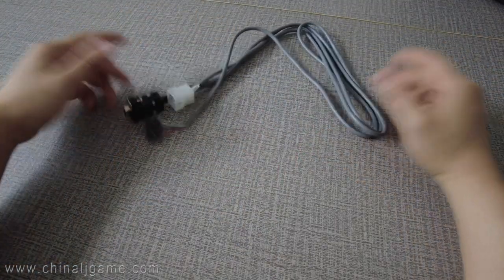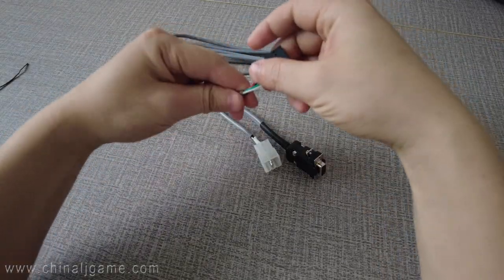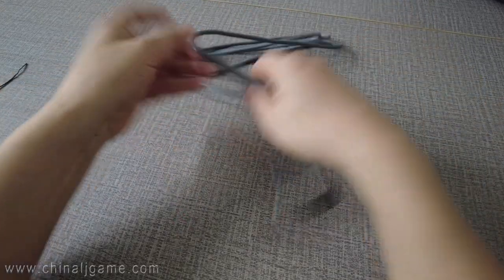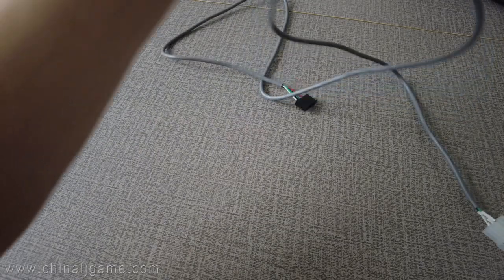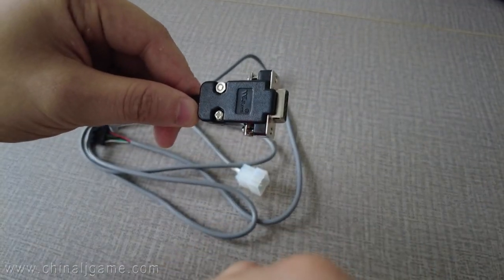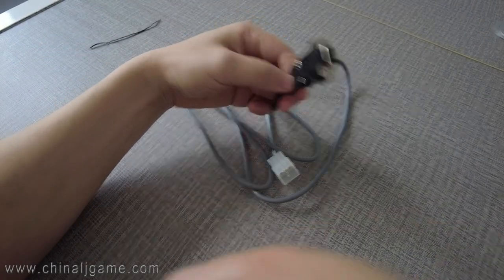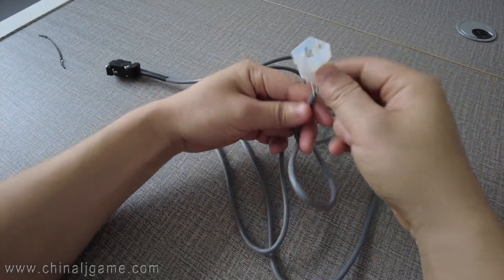This serial cable, as we produced it, is for the bill acceptor — the PTI. The length of the cable is 1.0 meters long, around 100 centimeters. This side will be connected to the game boards, and this other side is connected to the power supply.